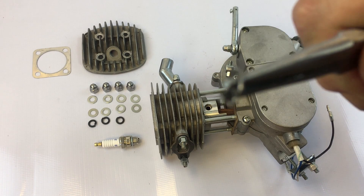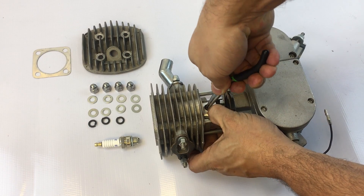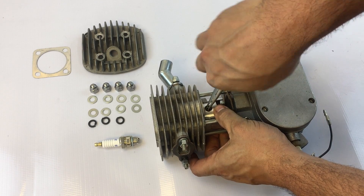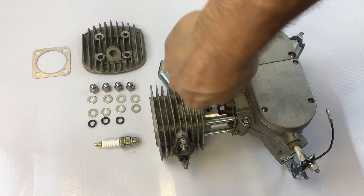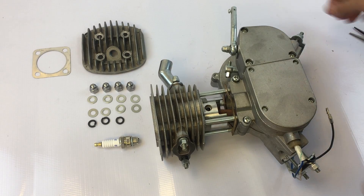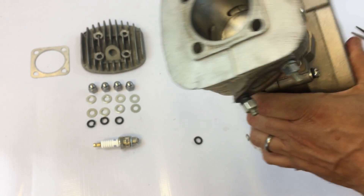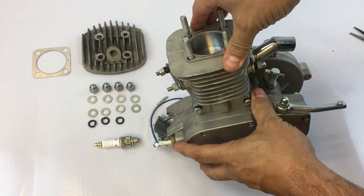Compress the clip so it squeezes together — this makes it easy to insert it into the wrist pin hole in the piston. Install it in the little groove in the piston. You'll know it's completely installed when the piston clip itself will be able to rotate freely inside the groove. With the piston clips installed you can now push the cylinder body all the way down.